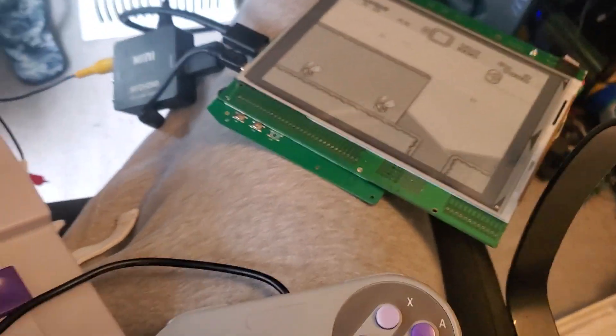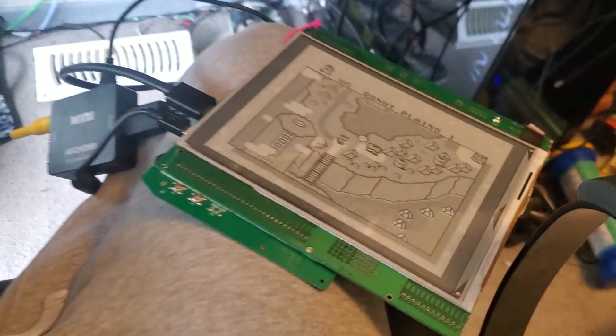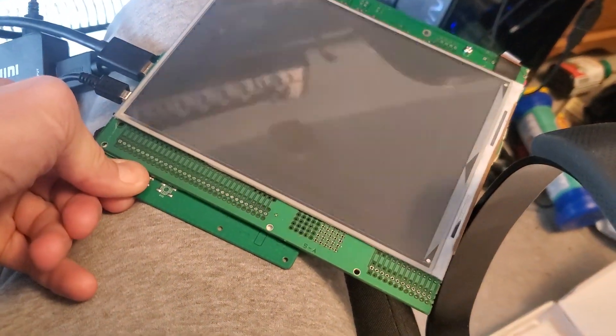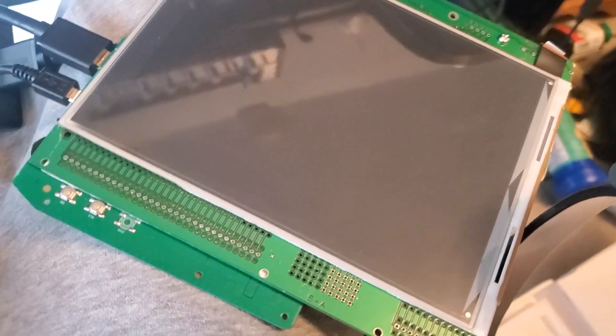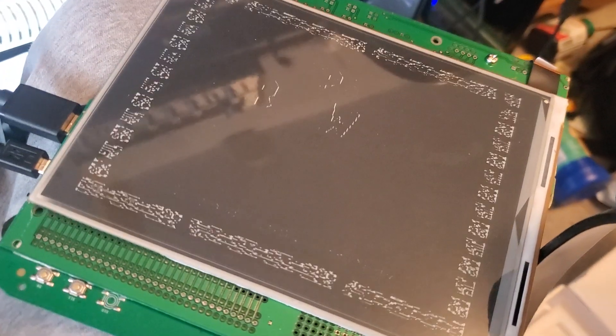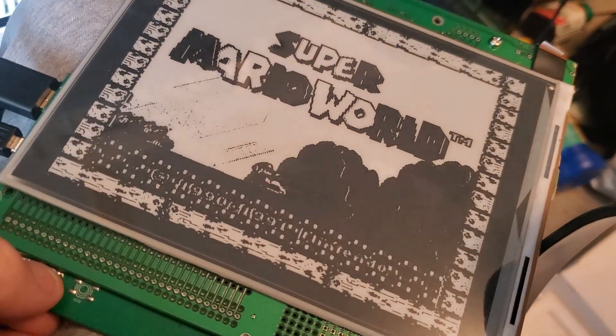I died, but there we go — that's my SNES running on an e-ink screen. I'll shut that off and bring it back, and I can change the different modes the display offers. There's a low-res mode which does regular e-ink style, and another mode as well.